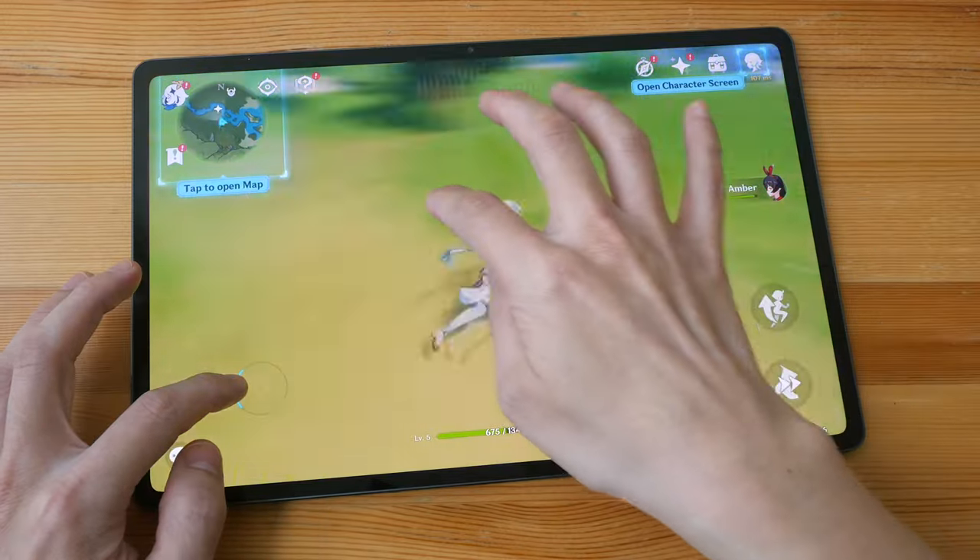Speaking of handwriting, this pen is quite all right for taking notes. Battery life is quite good — I can get around 10 hours with auto brightness. I should also mention Lenovo Project Unity since it's a marketed feature.